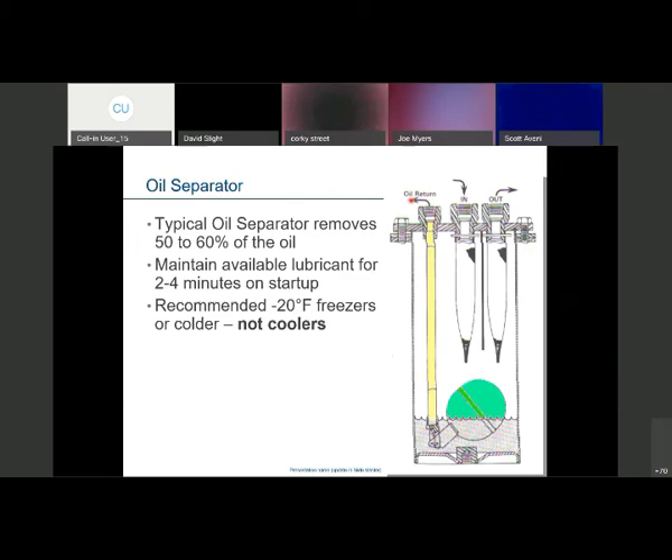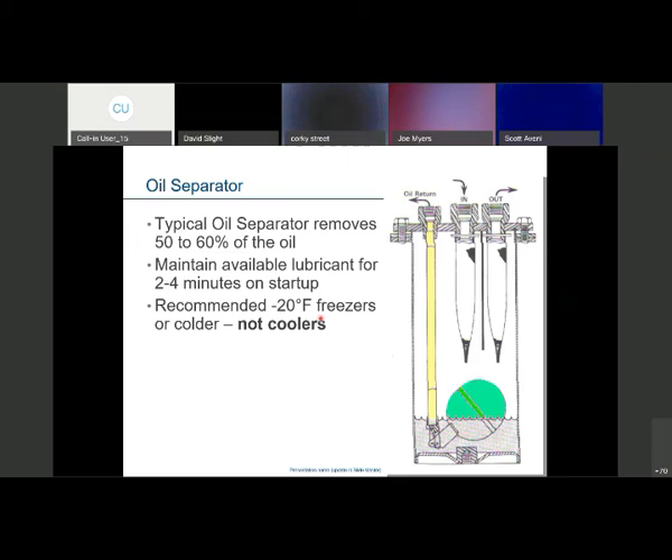Oil separators are not just for coolers — in HVAC applications it might be advantageous to have one when you've got a really long run with a lot of fall from the condensing unit to the evaporator or air handler. Keeping that oil closer to the compressors is sometimes a good idea.